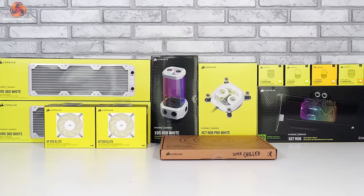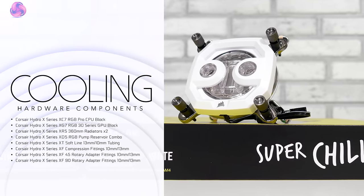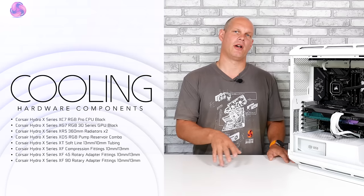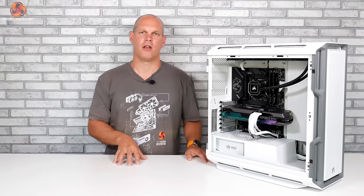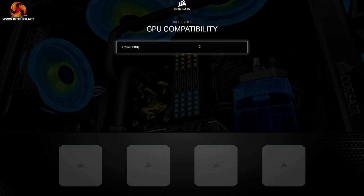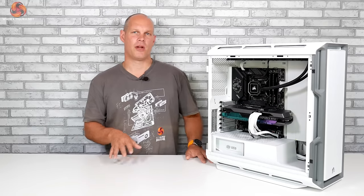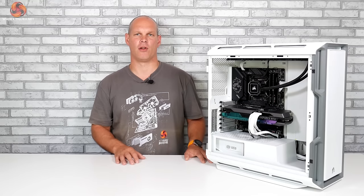For the motherboard we need a CPU block that is Intel compatible — we have the XC7 RGB Pro white version. This block includes all the necessary mounting hardware and will replace the Elite Capellix currently installed. For our graphics card we're going to be using the XG7 block, and we just have to make sure we order the right one for our Zotac card. Put in the details of your GPU on the Corsair website and it will show you exactly which block you need to order.